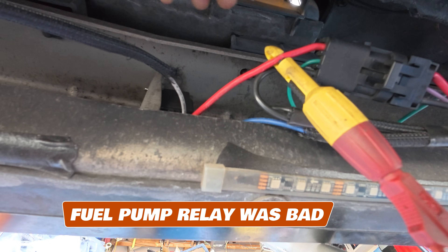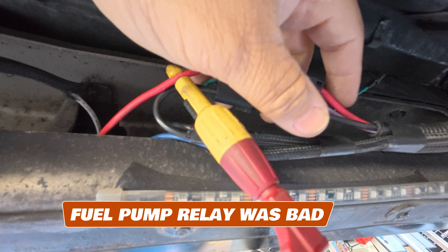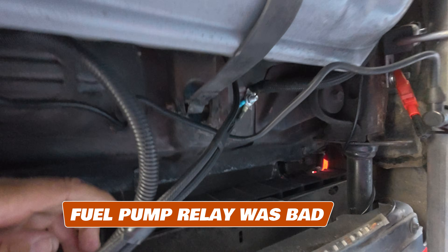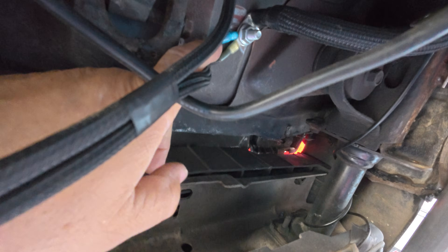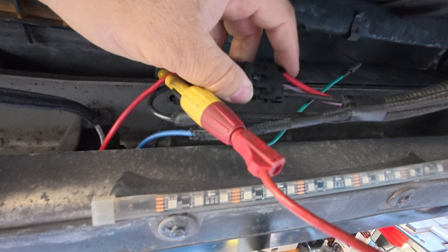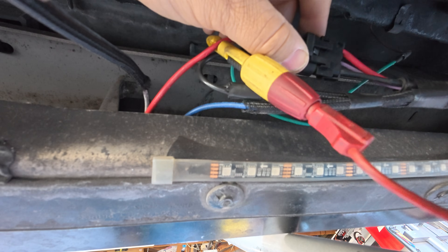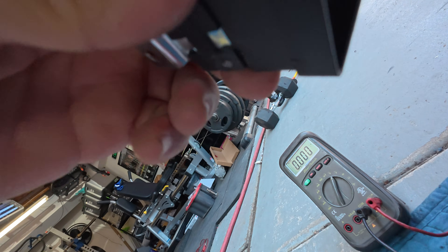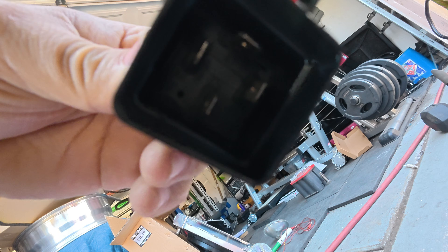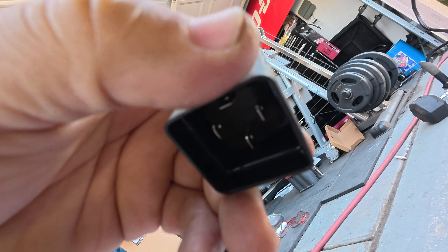Always double check connections as well, though, just to make sure there's no corrosion in there. Make sure while you're down here your ground wires are nice and tight. Because even though it was our relay, it could have been some bad wiring that caused our relay to go bad. But for us, I think it's just the relay. I'm curious to see what this looks like on the inside — I'm going to go ahead and try to take this apart.